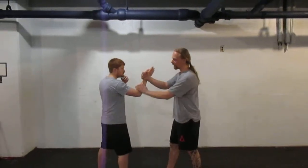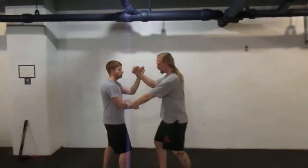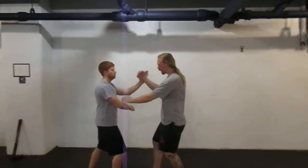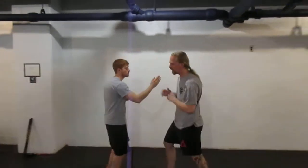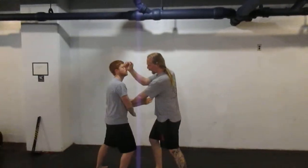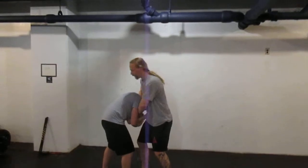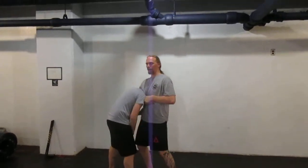Today we're looking at some JKD trapping going into different drag-ons. So what we looked at was the pak-sao slapping and hitting, and then if he blocks that, we do it again — the pak-sao, loy pak-sao. From there, I grab and knee so that I can shoot over and guillotine the neck.